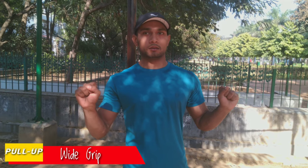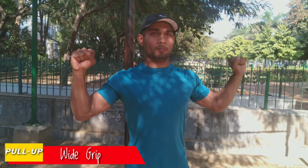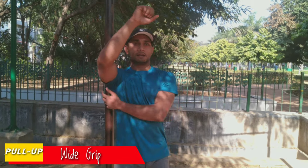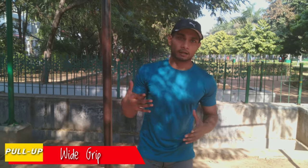Now we are going to do the pull-up last part, which is how to do the pull-up with wide grip. Let's go up here and hold the pull-up and squeeze the whole back. We will hang the whole back here. There will be a lot of contact here.